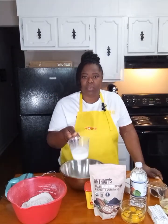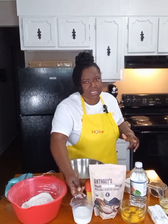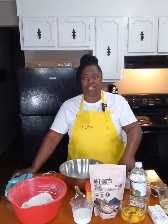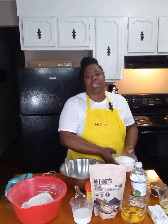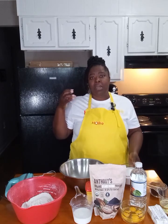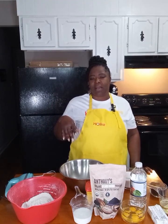We are going to use two-thirds cups of milk, at room temperature. Instead of using two cups of sugar, we're going to use three cups of sugar, because we do want our cake to be sweet and the cocoa does give it a bitter taste. We have two and a half cups of self-rising flour and one half cup of all-purpose flour.